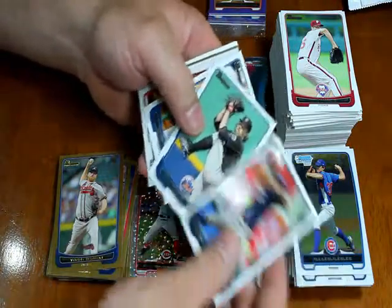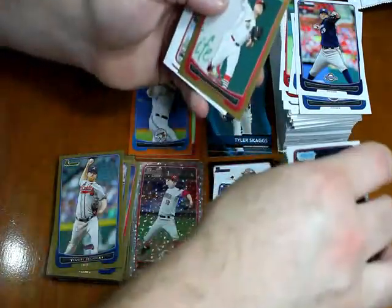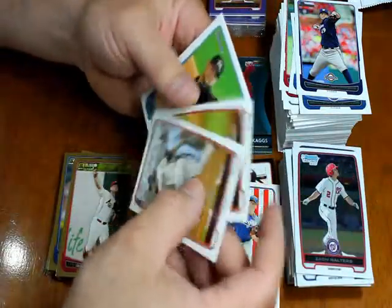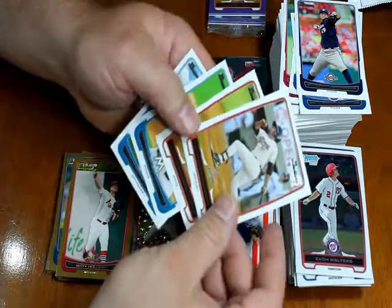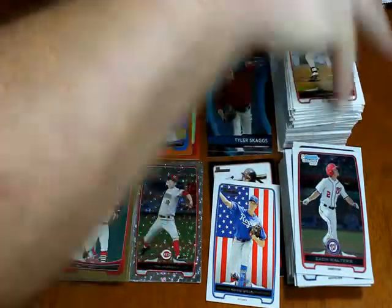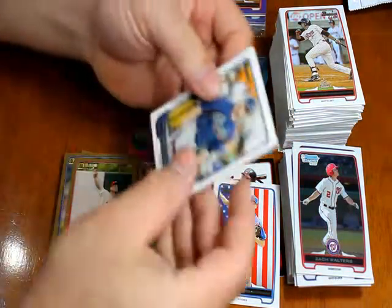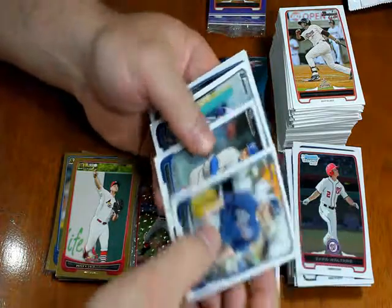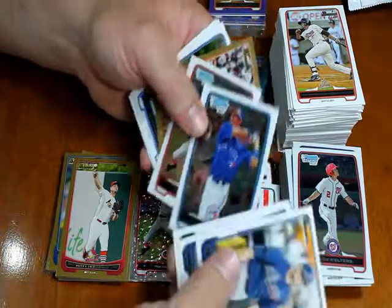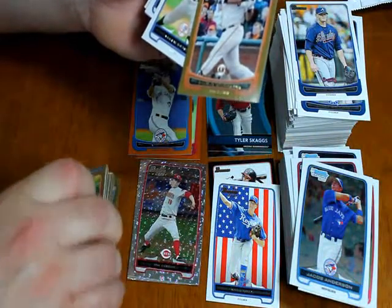Yovani Gallardo, R.A. Dickey, Starlyn Castro, Zach Walters, and Josh Edgin — two chrome cards. Matt Holliday gold. Emilio King, Diane Diaz, Josh Johnson, and Giancarlo Stanton again. Craig Kimbrel, Derek Holland, Corey Hart, Jacob Anderson, and Tim Crabb are the two chrome cards. Pablo Sandoval gold.